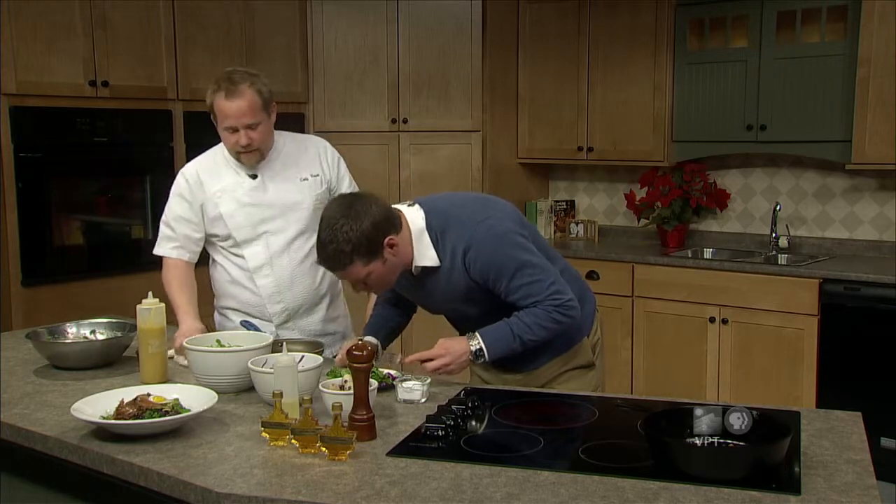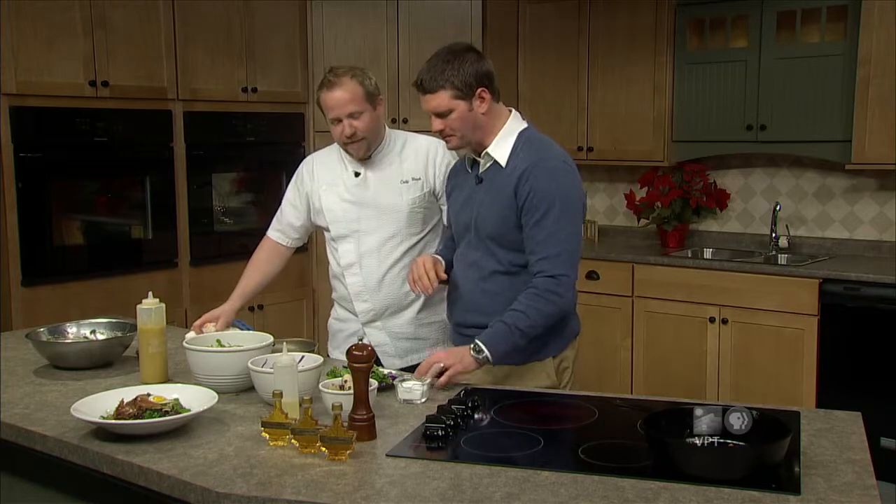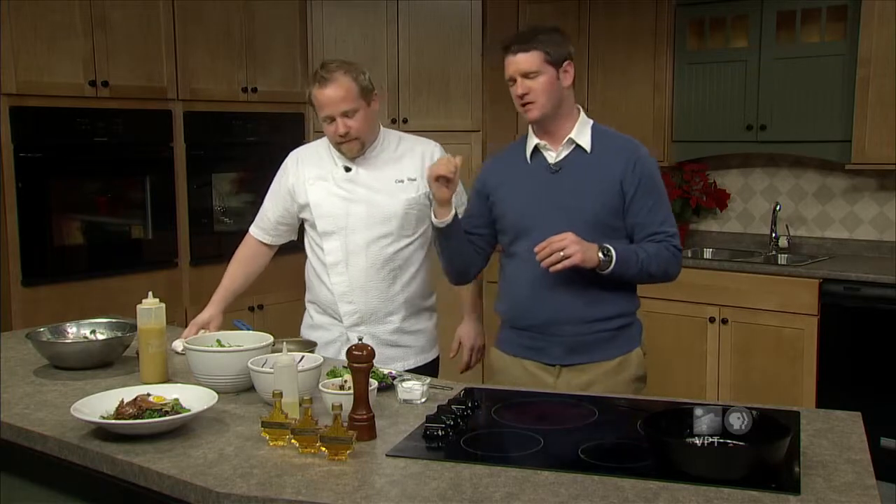Mmm. Man. You get the maple, you get the sweet, you get the sour, you get everything — you get the bitter of the greens. That's just a great dish. Awesome. I appreciate you coming out. Sean, thank you so much. Happy holidays — this is fantastic. So, get up to Traps, meet Chef Cody. Fantastic. Phones have been ringing off the hook and we really appreciate it. VPT needs this support to keep its programming going, and we really appreciate you tuning in today.